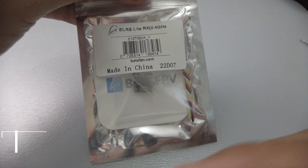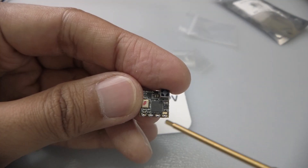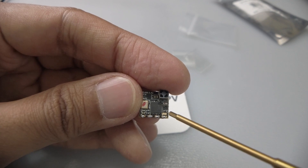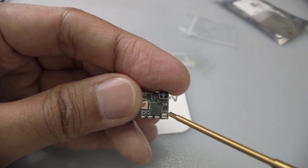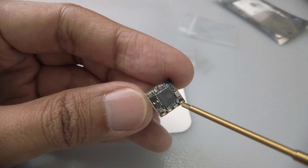Now we'll open up the Beta FPV Light Receiver, which looks exactly like the EP2. The only difference is it has a firmware upgrade pad for Rescue Mode. Looking at the back, we have ground, 5V, TX, and RX.